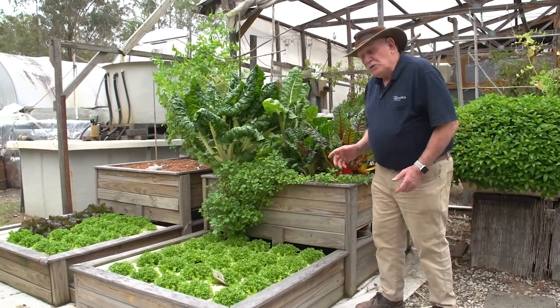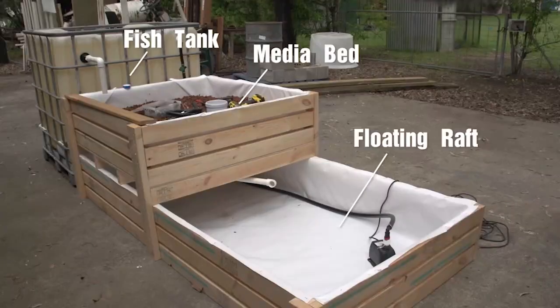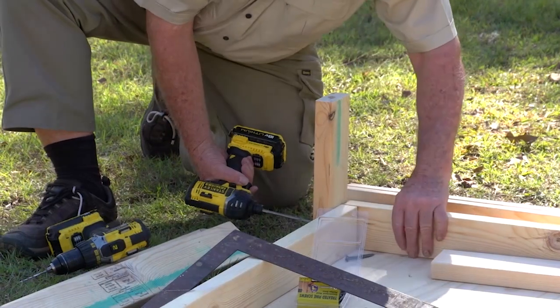Hi folks, Murray here. I just want to talk to you about the small pine kit. Now this is part of what we give you in the aquaponics design course — we actually give you plans, cutting lists and all that sort of thing.